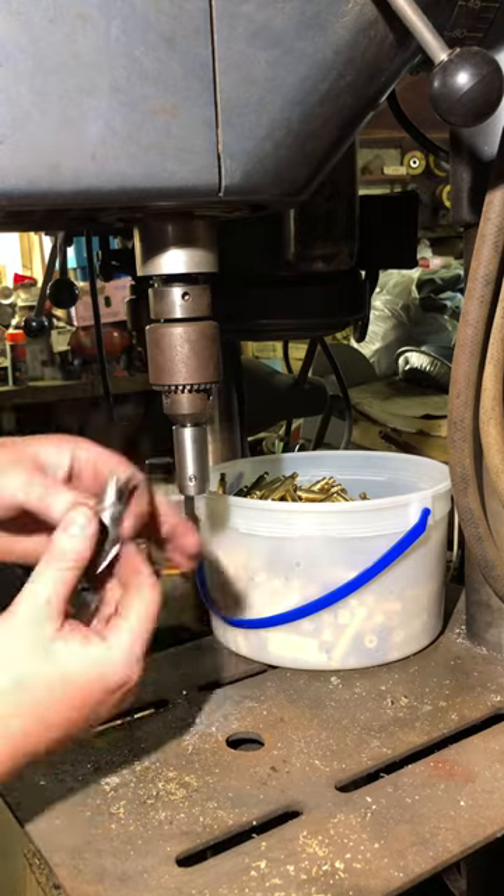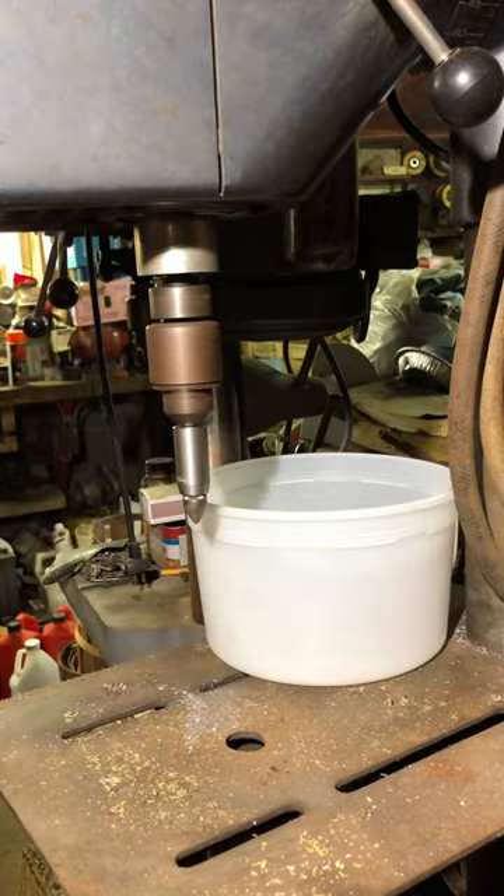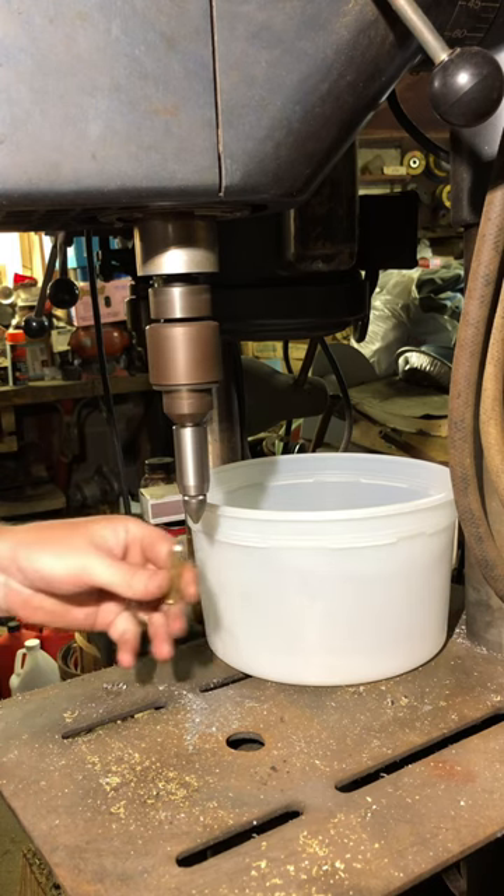we switch the chamfer and deburring tool over to the chamfering end and proceed to chamfer the sharp edges off the inside of the cases. And that's how you do .223 brass prep on a drill press.